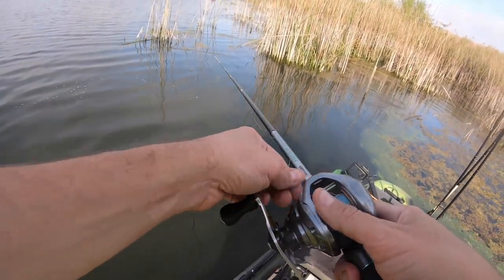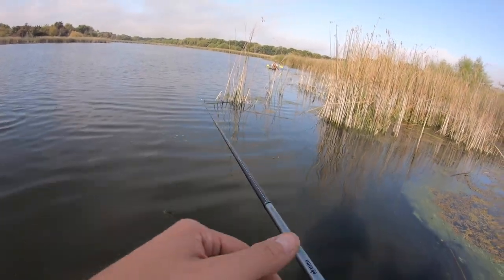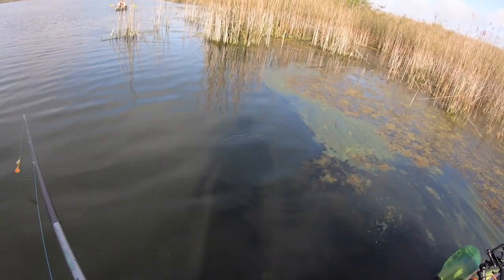First cast on Jimmy's $30 lure, he just lost it — it broke off. That fish just flopped out in the water too. He even flopped out right there, right underneath you — that's where he was.